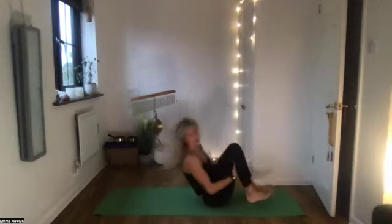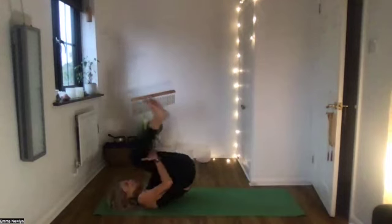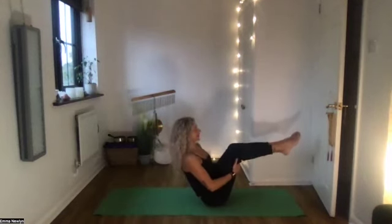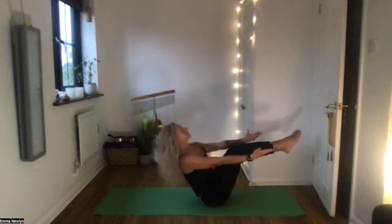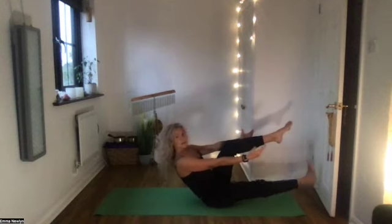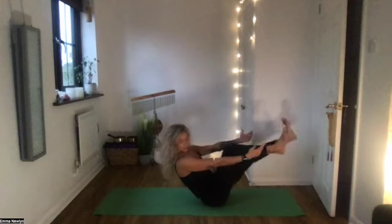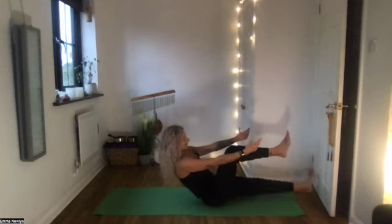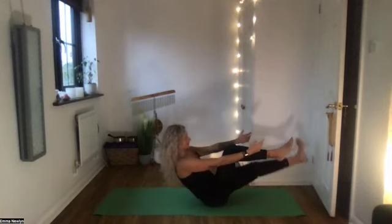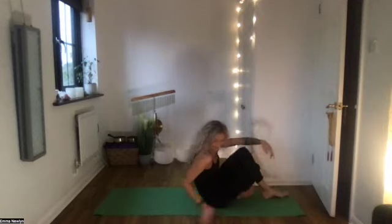Hug the knees to the chest and we're going to roll up and down through your spine a few times, massaging through the back. The next time you come up we're going to hover — into a boat pose, squeezing the inner thighs together, hands forward, really lifting the chest. Same movement here: stretch your right leg out, tap your heel on the floor, bring it up and in. Left leg stretches out, tap, and bring it in. One more time each side — right heel taps, then left heel taps.